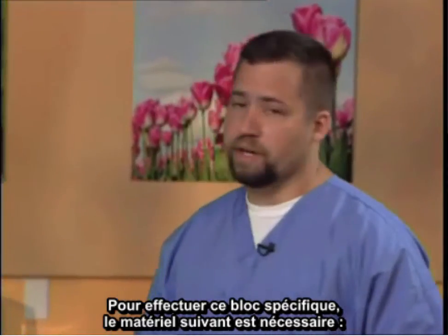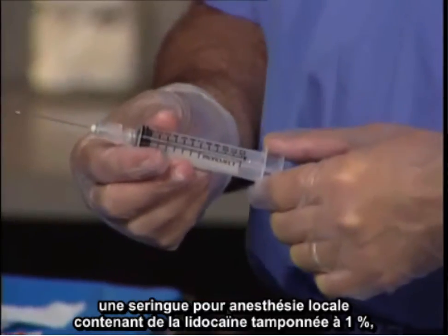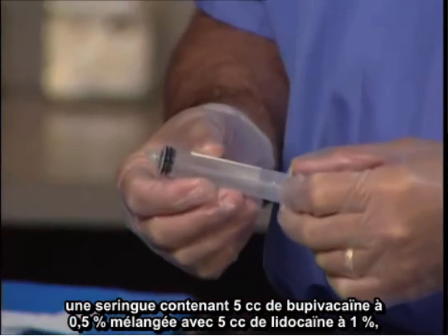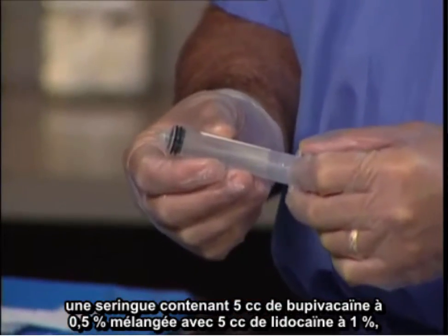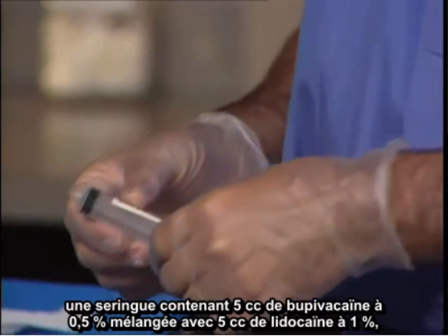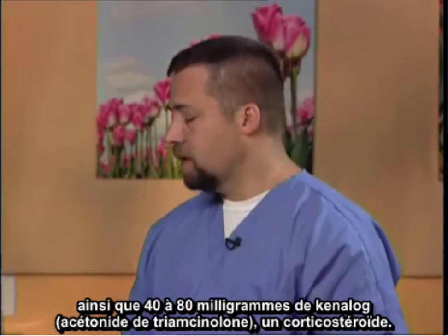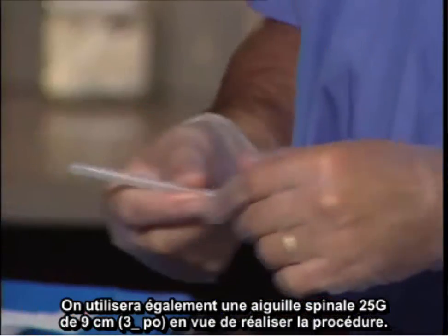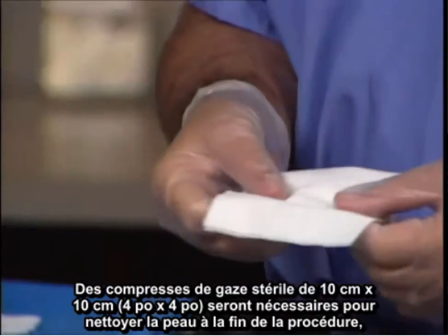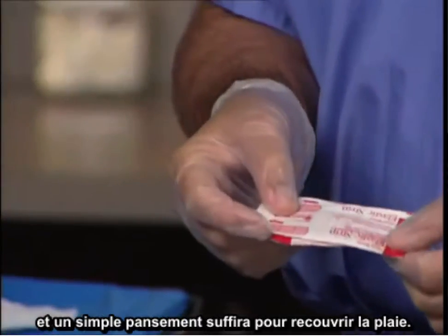To perform this particular block, the following equipment is necessary: chlorhexidine for sterile technique, a local anesthetic syringe containing one percent buffered lidocaine, and then a syringe containing five cc's of bupivacaine half percent mixed with five cc's of one percent lidocaine, and then 40 to 80 milligrams of triamcinolone — Kenalog — which is a particulate steroid. A three-and-a-half inch, 25-gauge spinal needle will also be utilized for the procedure.